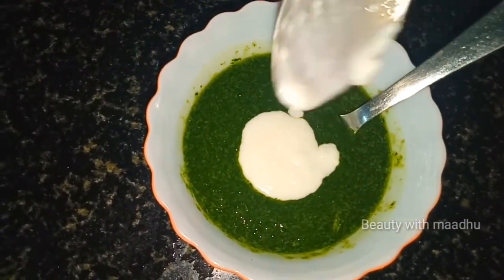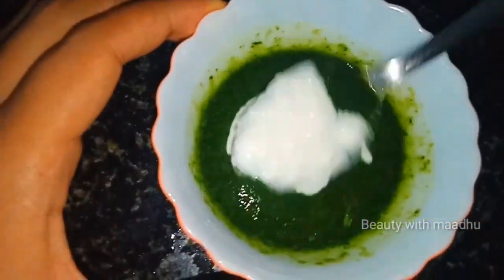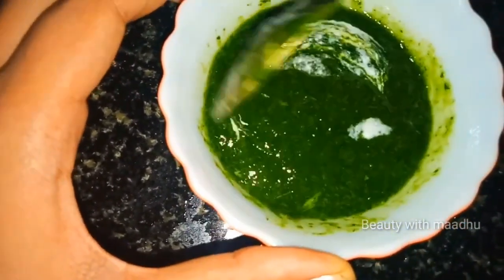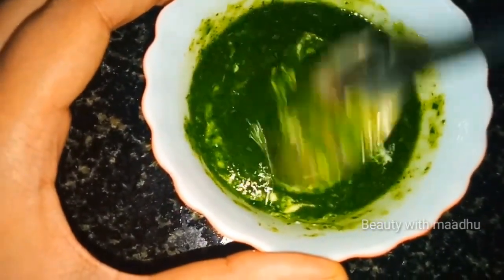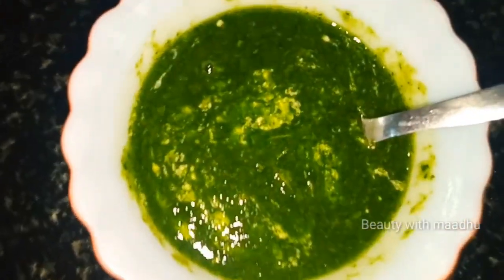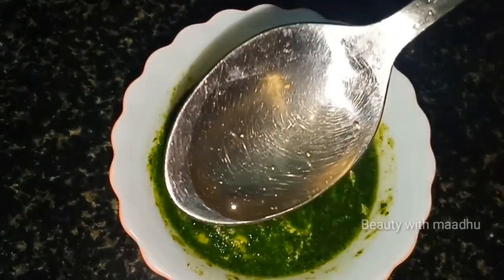I will mix it in a little bit. I will use my hair wash. I will use a teaspoon of coconut oil.